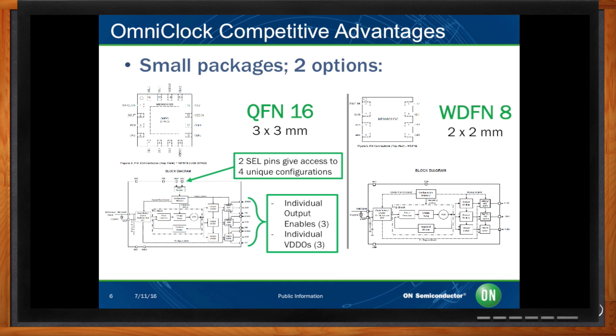For instance, a user might want to define a normal operation configuration and a low-power configuration, or perhaps a configuration with no spread spectrum and one to three other configurations with a different spread spectrum profile. Another possibility is to use the same device on a different board where a completely different configuration would be used on separate systems. The WDFN8 version is ideal for applications where size is very critical and where a single configuration is sufficient, and where individual output-enabled pins and individual output voltage pins are not required.